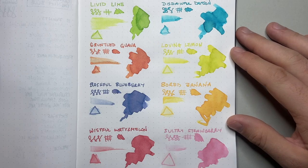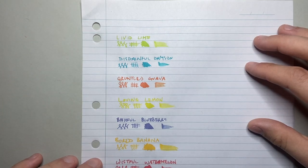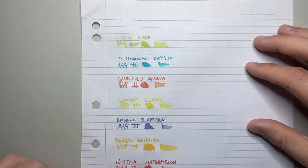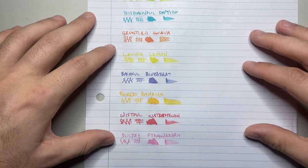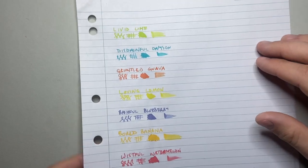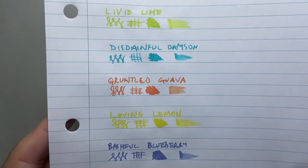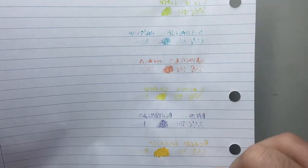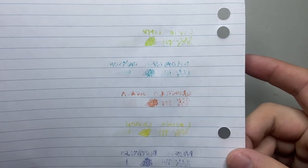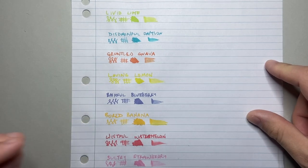Let's look at performance on really low-end student notepad paper. All the colors look quite nice, but some of the lighter ones — like Lemon and Strawberry — tend to be a little less visible, as this paper absorbs a lot of ink. There is some feathering, to be expected with relatively wet inks. These are not inks for everyday use — they're more specialty inks for bright vibrant colors on good fountain pen friendly paper, or perhaps art applications.